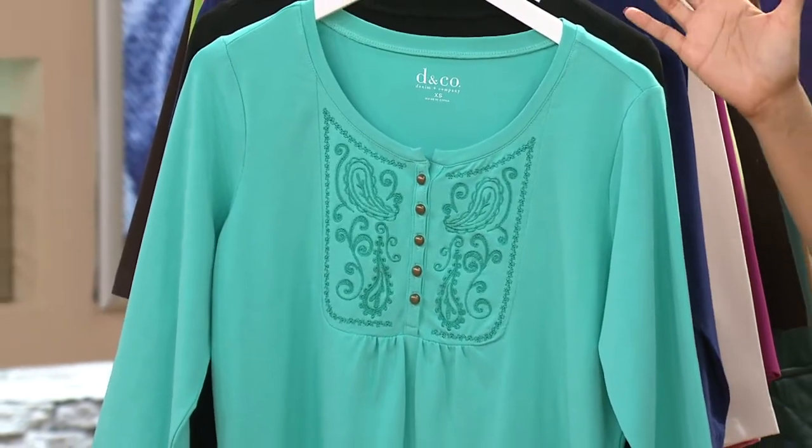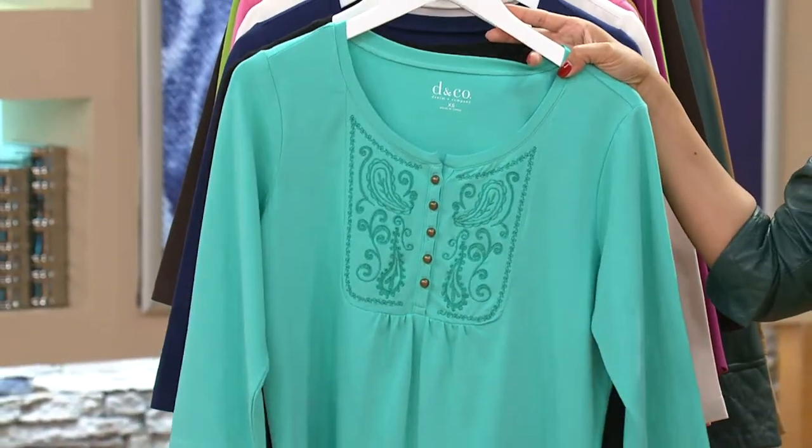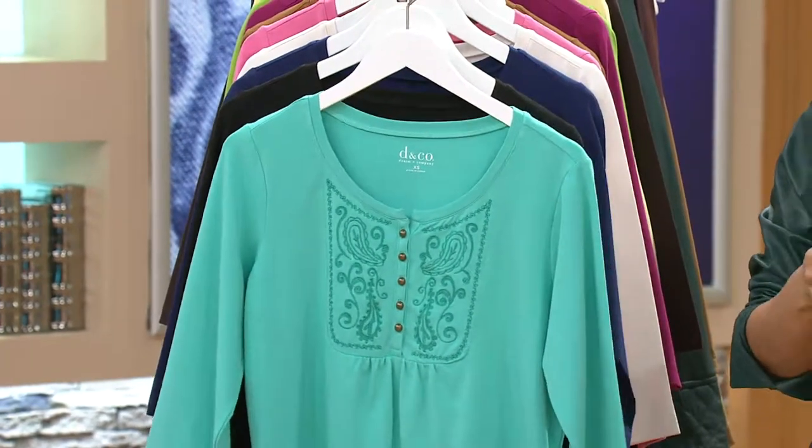Because when you think of Bohemian, usually it's really colorful in design. So here it is — we've got a lot of colors.